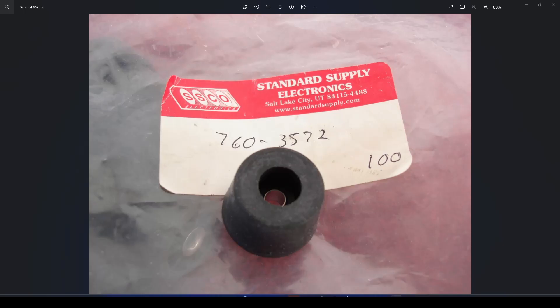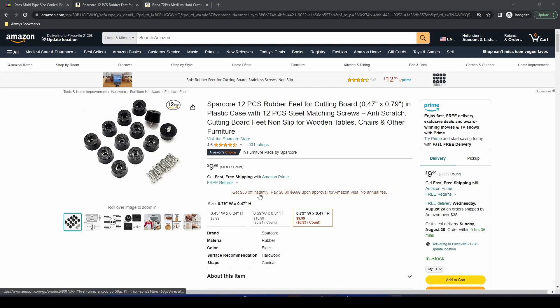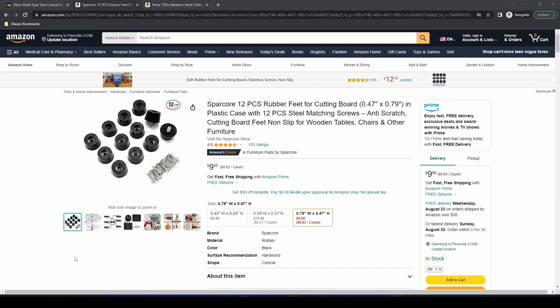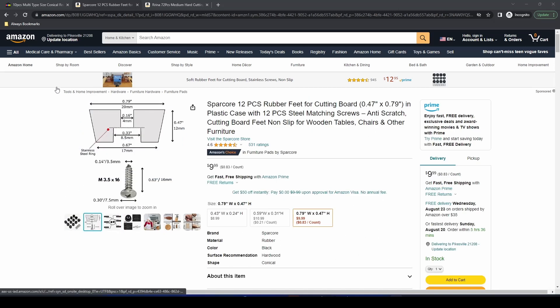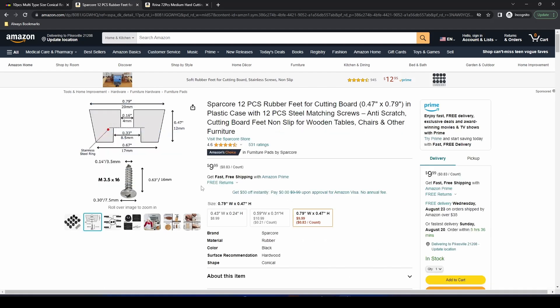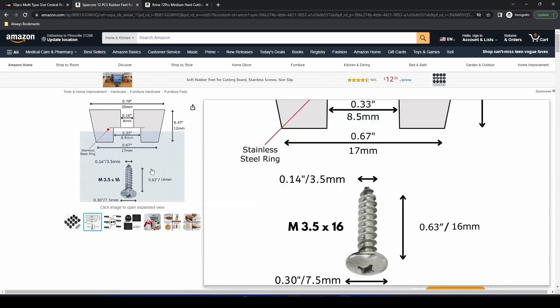I'm going to buy different legs. This is the one he bought — a 12-pack for $10, which is about $1 each, which is quite expensive. I mentioned this to him, and said I was able to find cheaper, smaller ones that you don't necessarily need to size. So I bought these, which are a different size — 18 by 13 by 9, whereas his were 20 by 12 by 17.